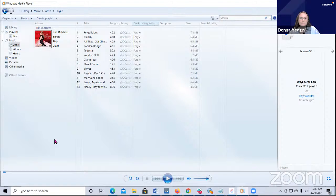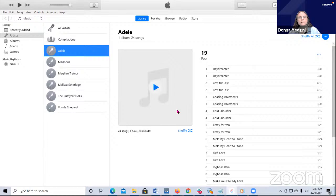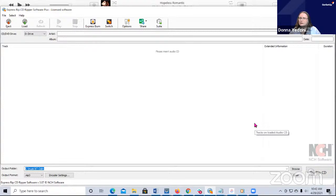This is what iTunes looks like on Windows. I could come in here and click on these albums that I've uploaded and play them. The third one I want to talk about is ExpressRip. This is just CD ripping software - it's just a program just for that. You're not going to play music through here. You're just going to be doing the ripping part.